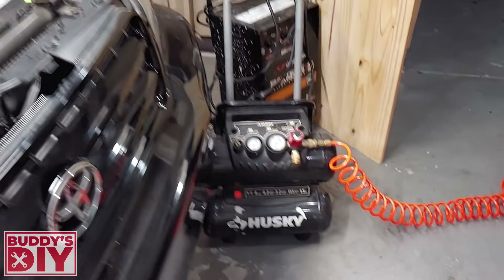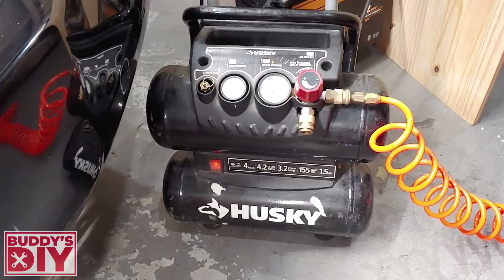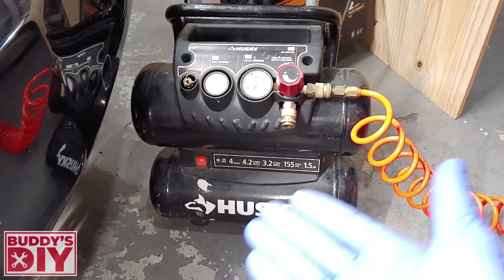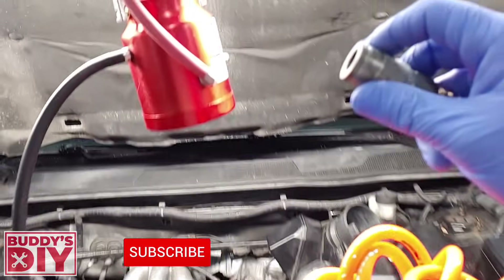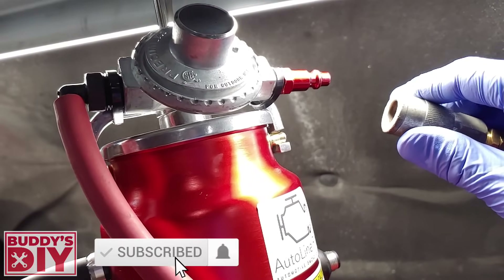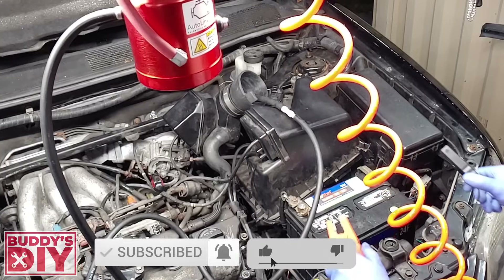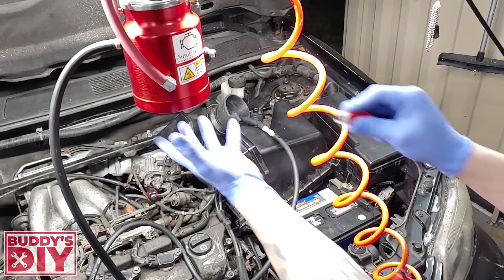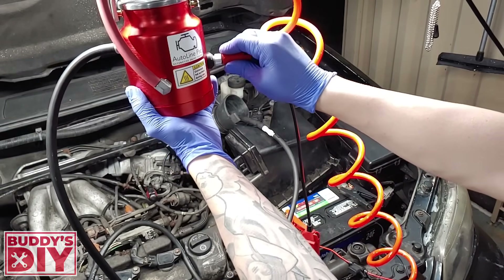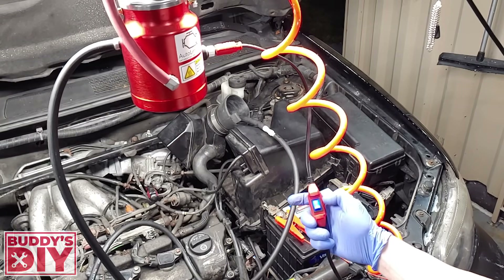Now let's go down to the air compressor. You can use any size — whether it's a 30-gallon or even as small as a one-gallon pancake compressor. Grab the hose and hook it up to the smoke machine — it plugs in right at the top. Then take the power supply, hook it up to the battery, and connect that back to the smoke machine. Flip on the switch and we're running.